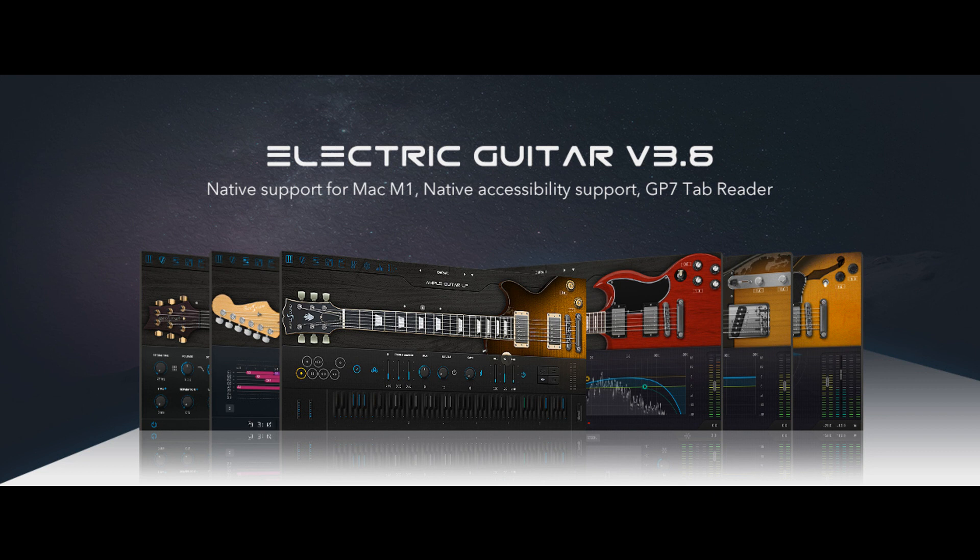New features include: native support for Mac M1 machines, native accessibility support on both Windows and Mac, tab reader support for Guitar Pro 7 format, improved sample engine, memory management, and efficiency, and an updated AX format version.